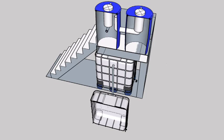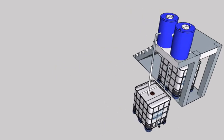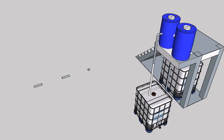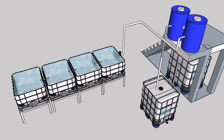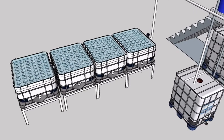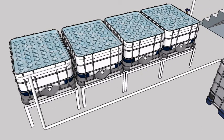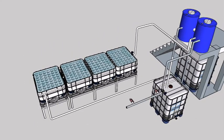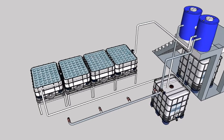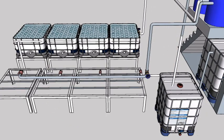The header tank is also a radial filter which will remove large solid waste taken from the sump area. After the first radial filter, another radial filter will clean the water and eventually transfer all the filtered water to four half IBC deep water cultures. Simultaneously it will also transfer water to our gravel media beds.